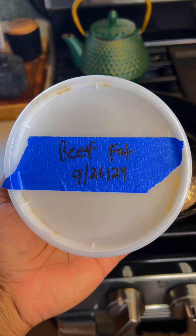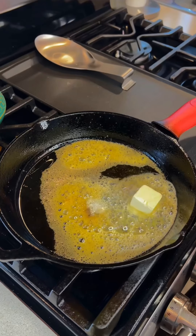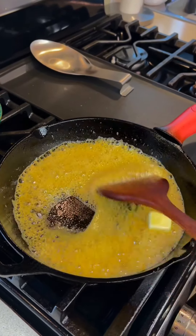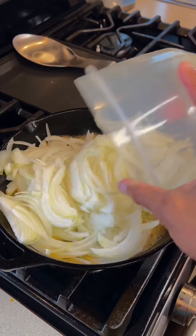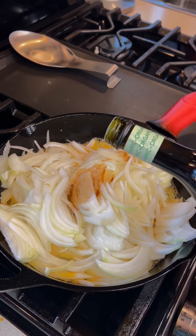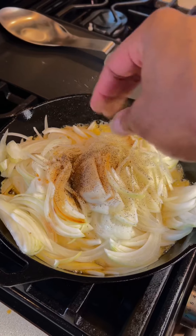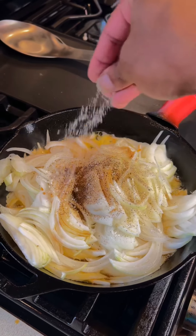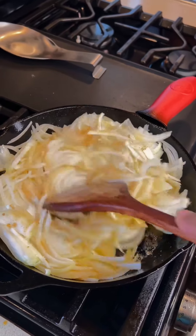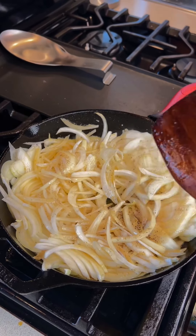To make the caramelized onions, I'm going to be using some tallow — aka beef fat — about two tablespoons worth, and I'm also adding in two tablespoons of unsalted butter. Then I'm going to add in the remaining chopped onions and begin the process of caramelizing. If you've never caramelized onions, you should know this should be low and slow. You don't want it to go too fast or you're going to end up burning them. I've added a few dashes of Worcestershire sauce, balsamic vinegar, a pinch of black pepper, and a pinch of kosher salt. Give all of that a good mix and allow it to cook nice and slow — all that sugar is going to caramelize.